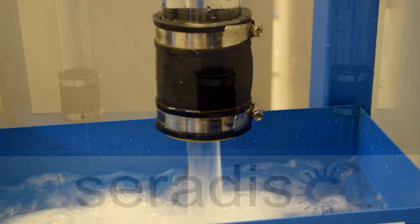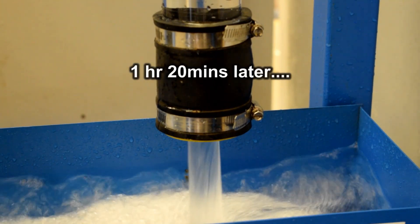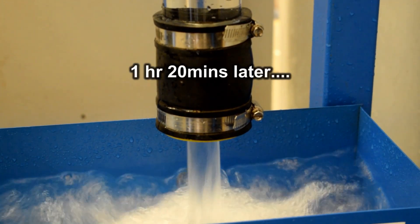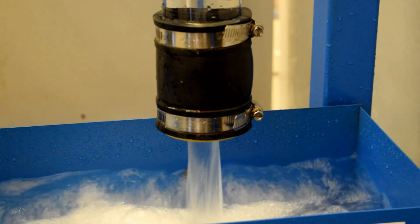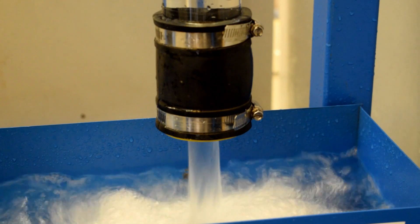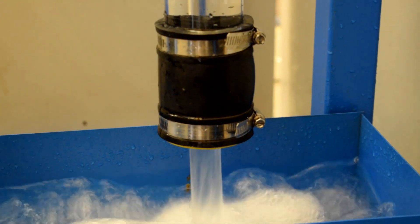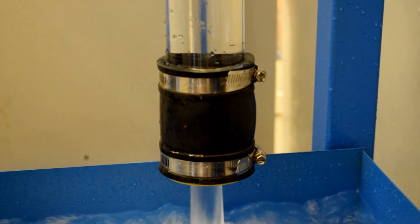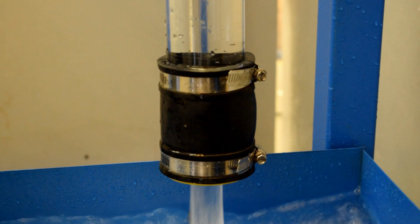You'll notice the Serodisc on the right hand side is still flowing at full rate. You can see how much the Serodisc is still running — we're at about an hour and 20 minutes. Let's have a look at the filter itself to see how much debris we've got on that, and I want to show you one of the other tricks we do with the Serodisc just to prevent full blockage.